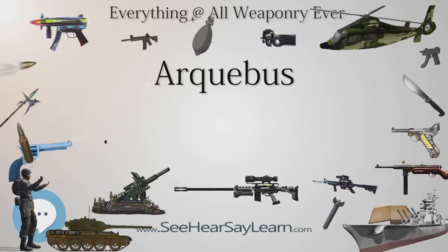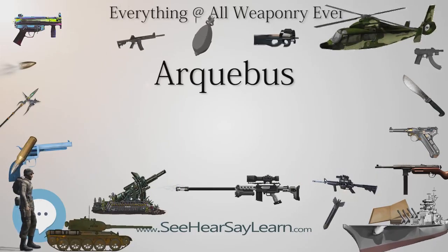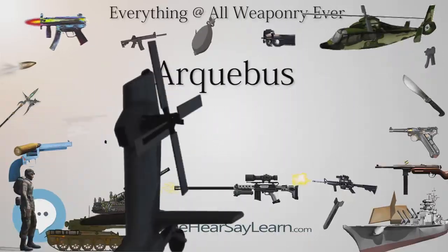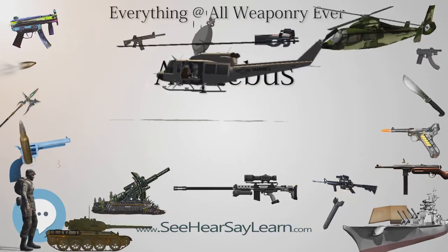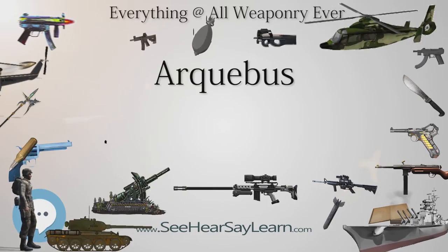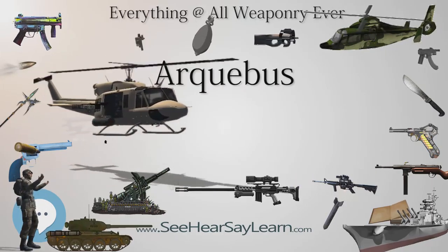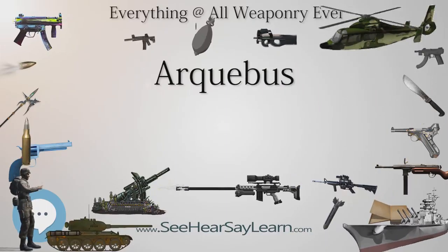Tanegashima were widely used during Hideyoshi's unification of Japan and later the Japanese invasions of Korea in 1592. The Mamluks in particular were conservatively against the incorporation of gunpowder weapons. When faced with cannons and arquebuses wielded by the Ottomans they criticized them: 'God curse the man who invented them, and God curse the man who fires on Muslims with them.' Insults were also levied against the Ottomans for having brought this contrivance artfully devised by the Christians of Europe. Similarly, musketeers and musket-wielding infantrymen were despised in society by the feudal knights, even until the time of Cervantes.